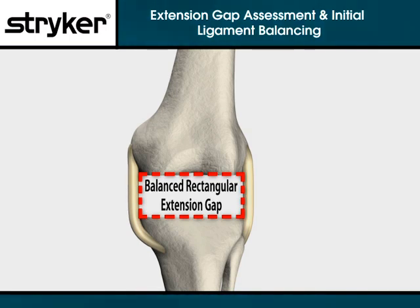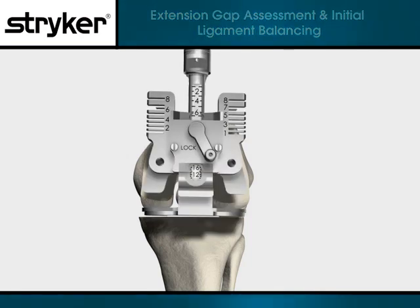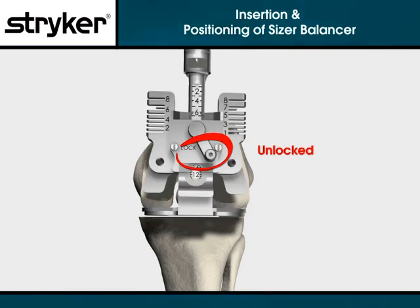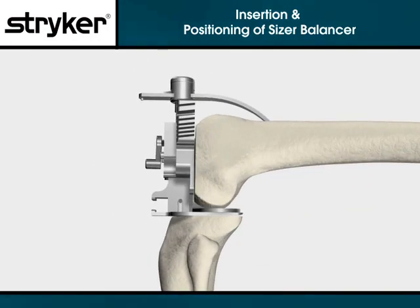After the extension gap is balanced and rectangular, measure the gap in millimeters that equates to a triathlon insert. Remove the spacer block and bring the leg into 90 degrees of flexion. Be sure that the sizer balancer's lock lever is set to the right, or unlocked, position. Insert the sizer balancer, placing the feet between the tibial surface and the uncut posterior condyles.